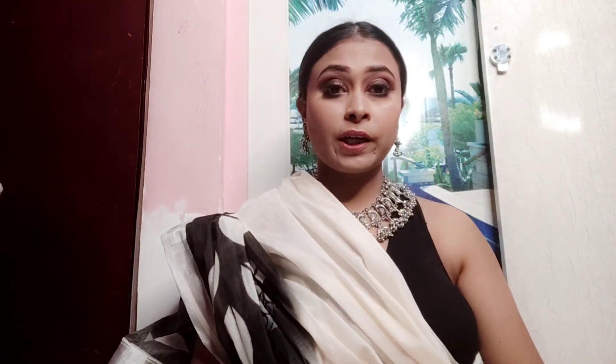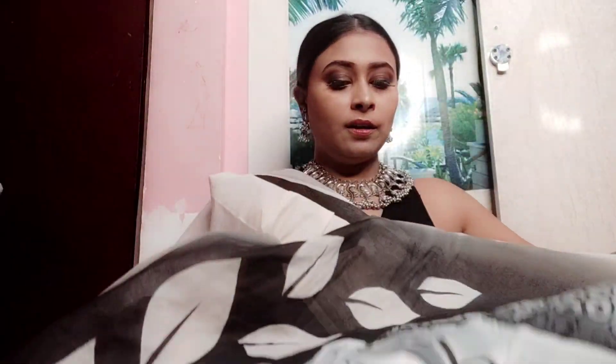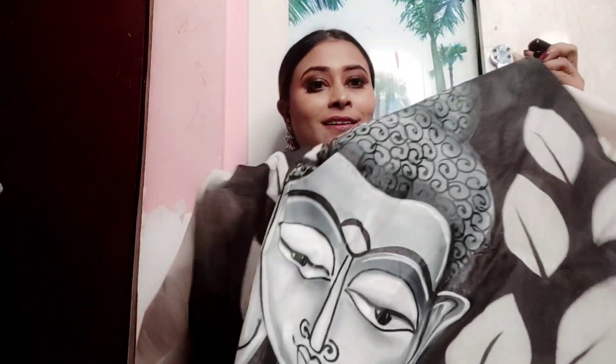I dust off the powder and finish with contour and blush. This is very important because it adds warmth to the face. I have made a bun — if you want any other hairstyle, you can do that. The main attraction is the Pallu of the saree.